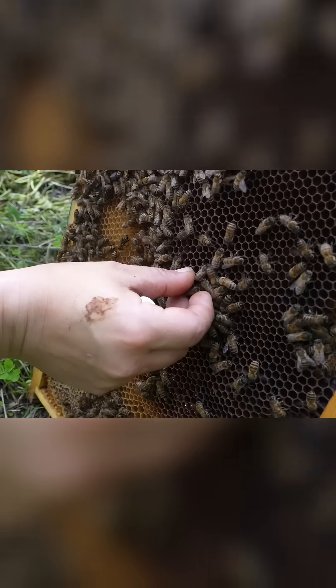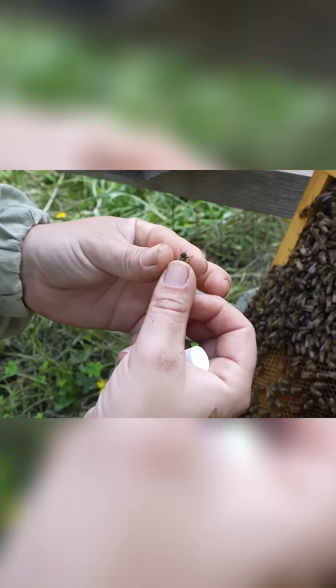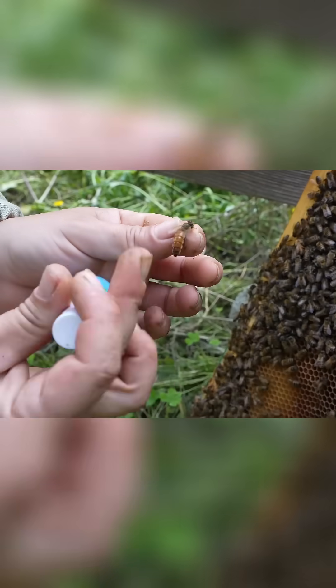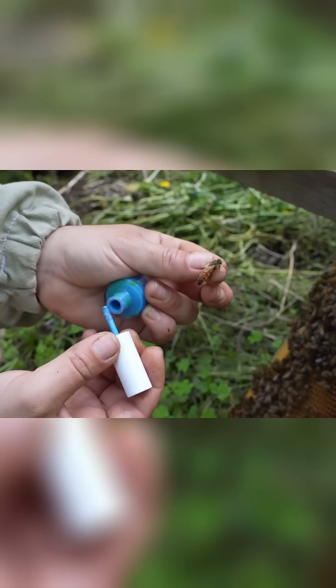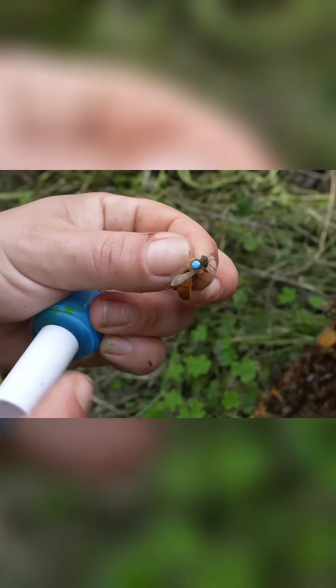In this video, Gaia is going to show you how to mark a queen using body shop car paint. The first thing Gaia does is she picks the queen up by the wing, takes the queen in her hand like that and then holds the queen by the legs. She then takes her little container of blue body shop paint and just dabs a tiny bit on the queen.